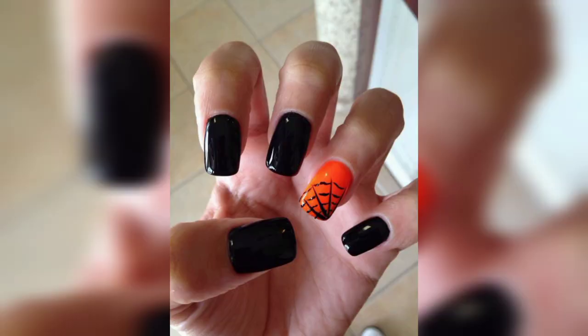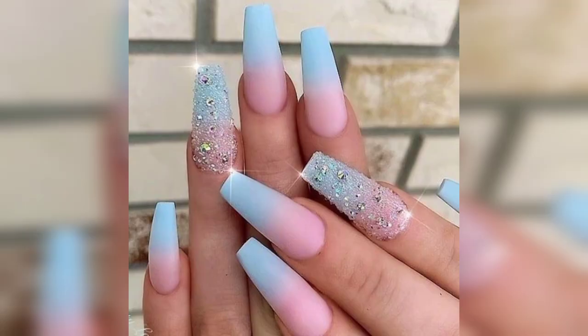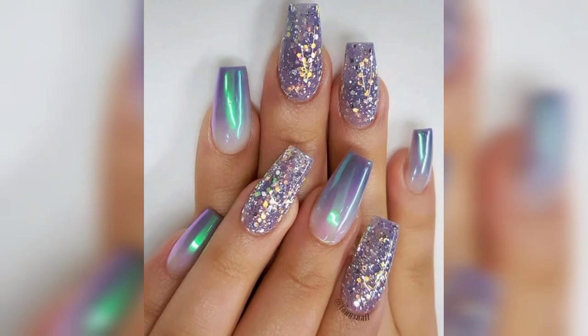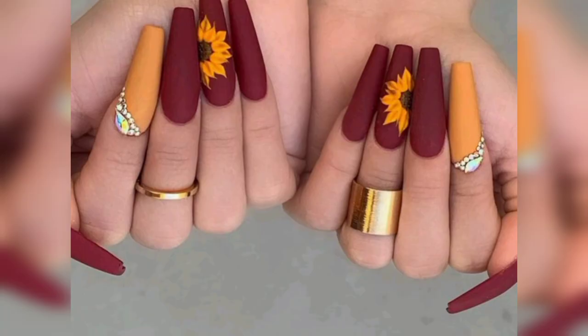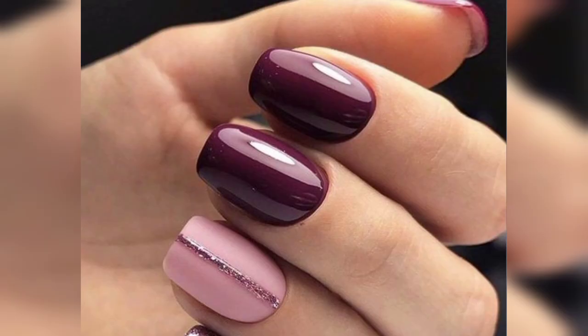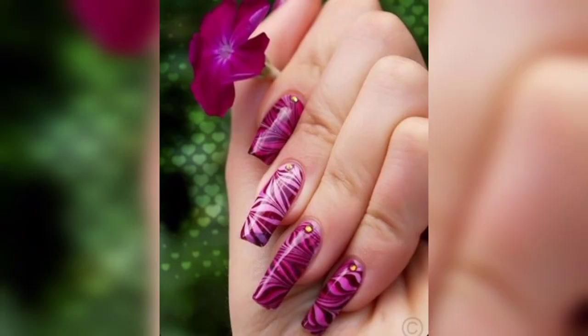Two nail colors you combine in an artistic way create magic. We have compiled trendy ideas for two-tone nail designs. The abstract nail design is such a piece of cake to use — it offers a variety of options to choose from. You may use nude with blue, curly ends, and much more. Alternate color nails look cool; users can use matching or mismatched colors.